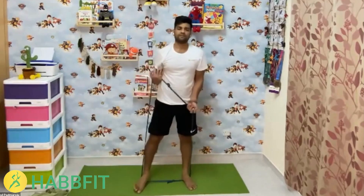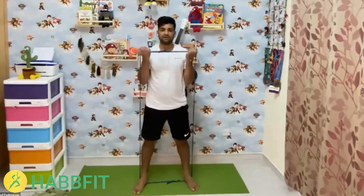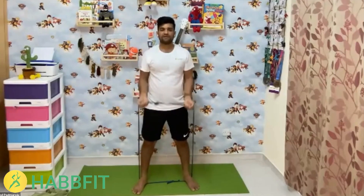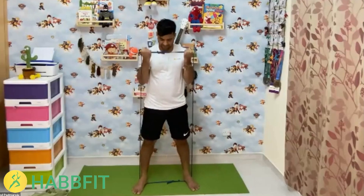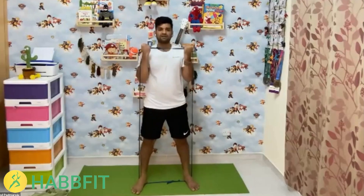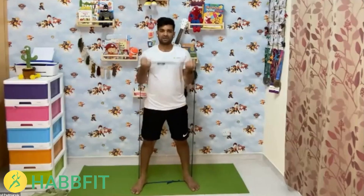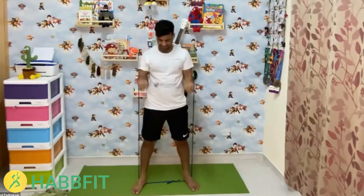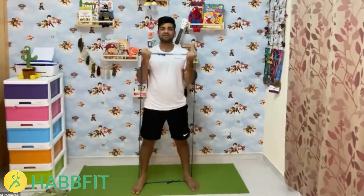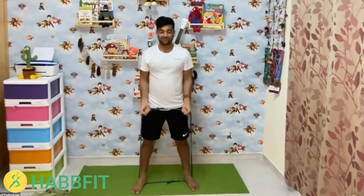The next exercise is bicep curls. Start — count through 18 reps. That's fine, going with the rhythm.